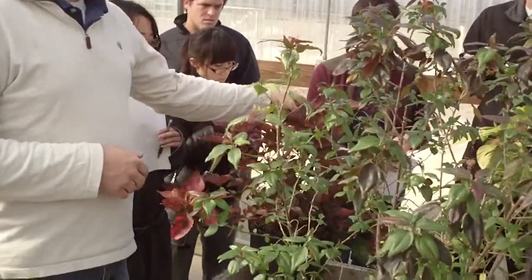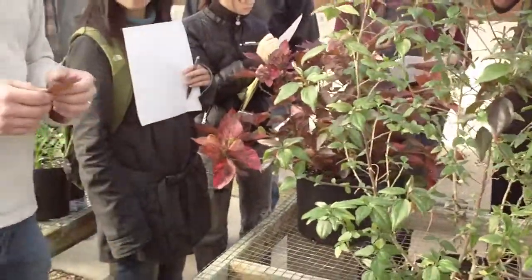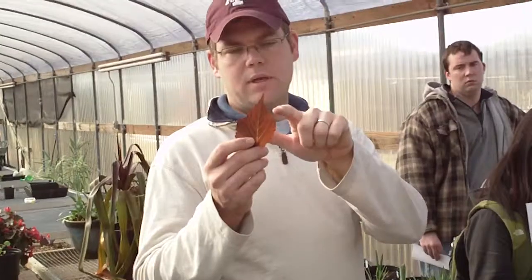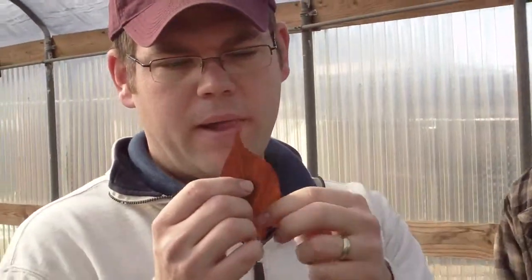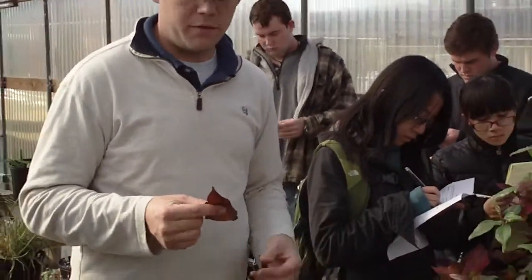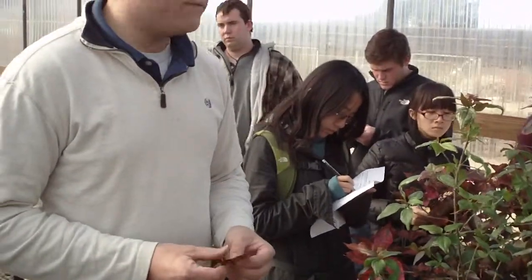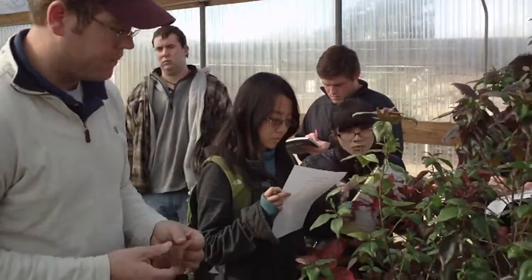Copper plant always has this margin on the leaf — almost dentate. You'll also feel it's relatively rubbery, kind of plastic-like. If you feel that, we'll pass this around. On the backside of the leaf, the veins are raised, and it gives sort of a ribbed feel if you rub against the leaf.